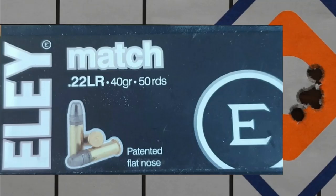Then we moved over to the Ely Match, which is meant to be one of their premium rounds. It is also a 40-grain projectile travelling at 1,085 feet per second. This one came in at 1 mil more, at a 9-millimetre group. Still, I'm pretty happy with that.